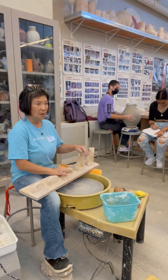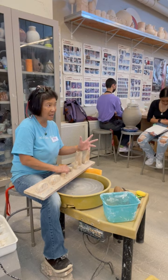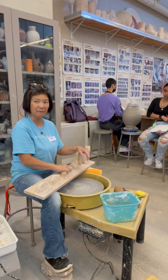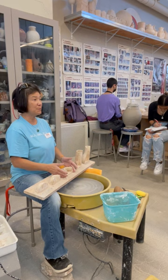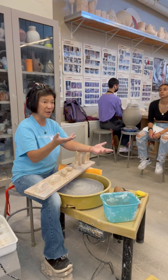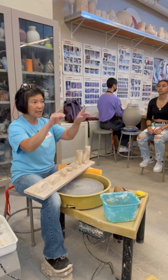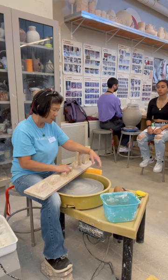Think of a shot glass — the outside is flat but the inside is round; they're shortchanging you on volume. If you're making a cup, the inside needs to match the outside shape so you maximize the liquid capacity. Imagine getting a tapered cup from Starbucks — the outside looks right but you're not getting enough ounces because the inside is curved. Always practice to make sure inside and outside walls match.